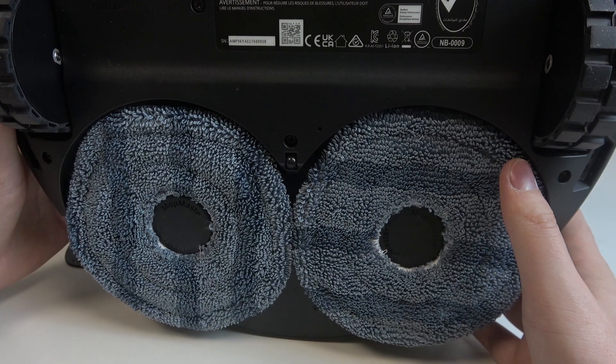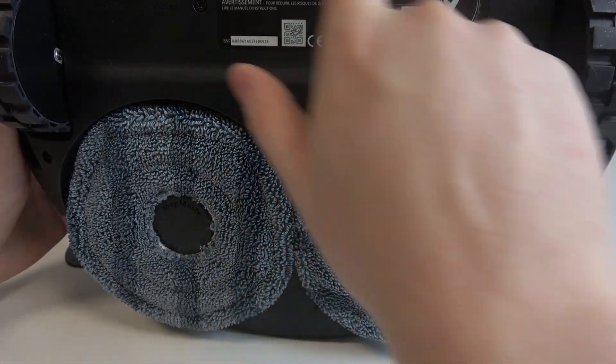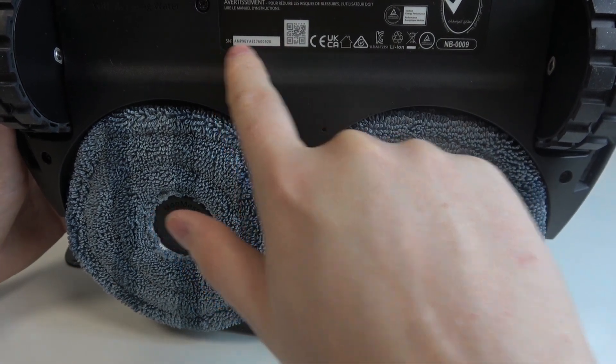To do this, first you will need to grab your robot and look on the bottom side. Right here you should be able to find the sticker and the SN, which is a serial number, right there.